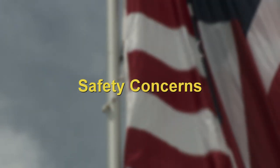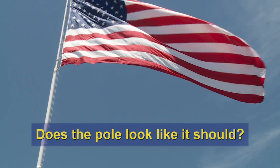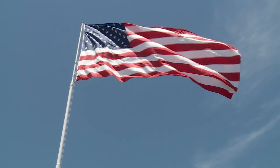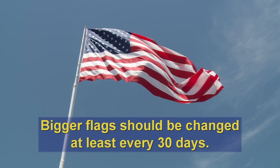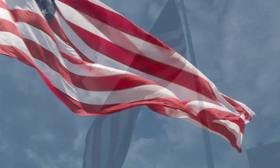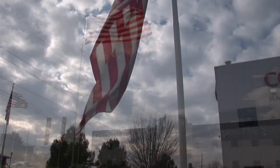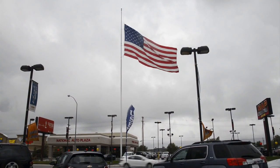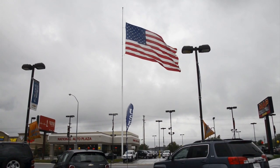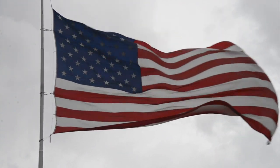Here are some important safety concerns to keep in mind. Take a look at the pole — does everything look okay? Flags of this size should be changed at least every 30 days because of wear and tear. Bigger flags are more easily ripped by the wind. If it is a windy day, remember that a flag being raised or lowered while blowing over a building, next to power lines, or toward a busy street could easily cause an accident. It's better to wait until there are calmer conditions.